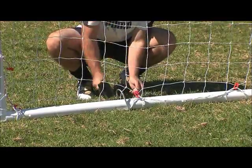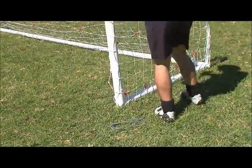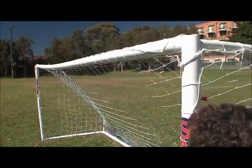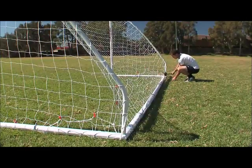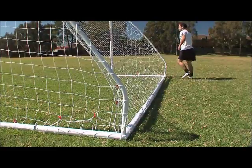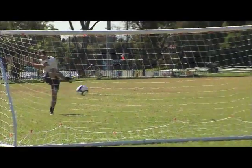Use a mallet or hammer and ground anchor one side of the goal. Always make sure the upright posts are completely straight and the crossbar is level before securing the opposite end. Use all the ground anchors to secure the goal into the grass. Use weights for hard surfaces.